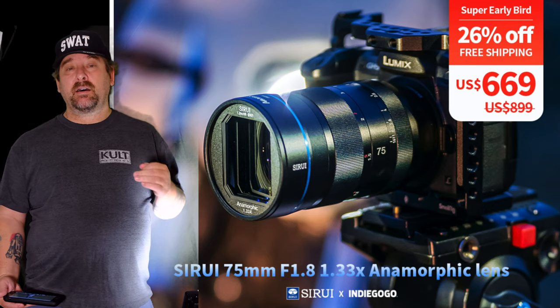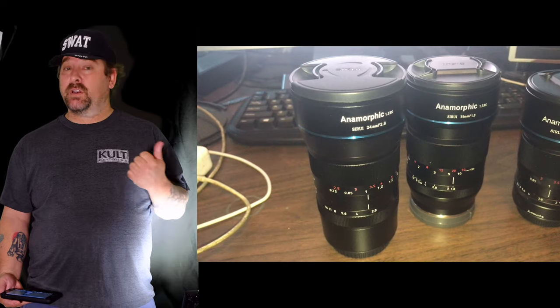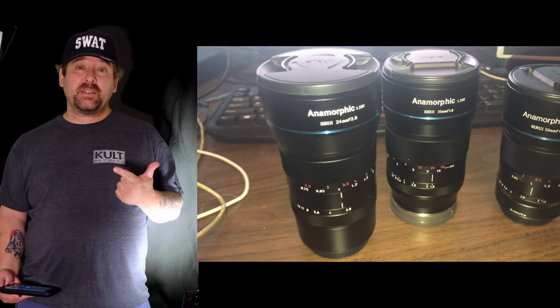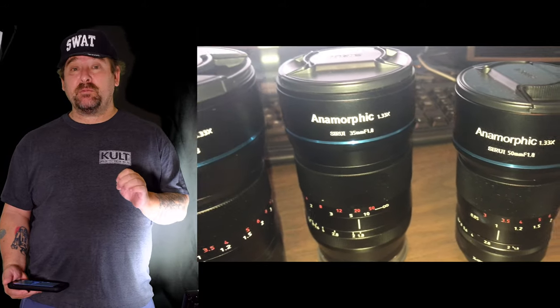I've looked at the other lenses they have, which are excellent — and I own all three of course. I own the 24 millimeter, the 35 millimeter, and the 50 millimeter anamorphic lenses, and this will be the 75 millimeter.